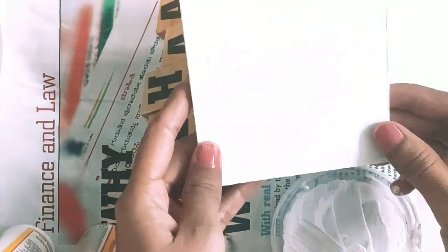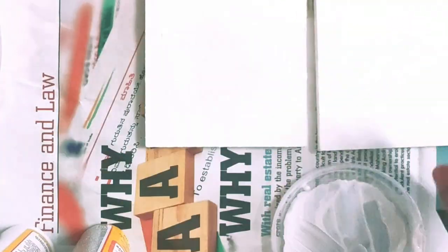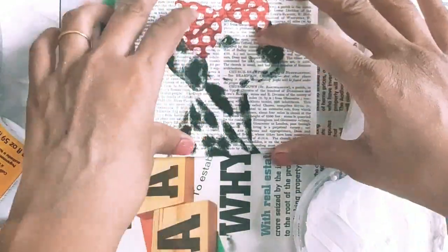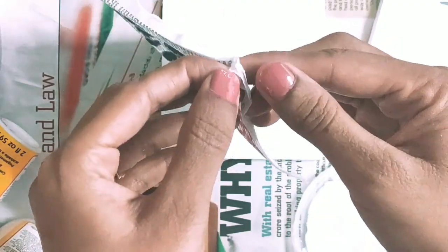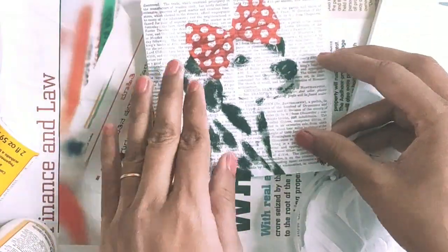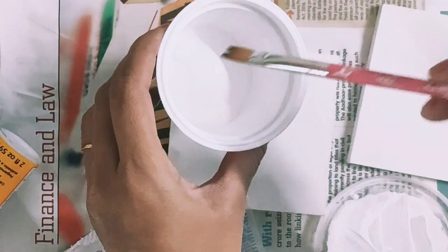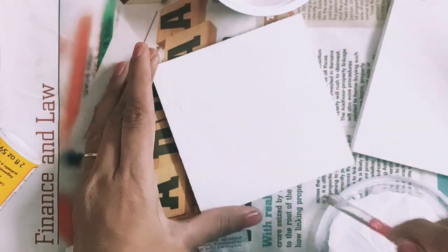My two coasters now have two coats of chalk paint on both sides and edges. Now it's time to glue the decoupage napkin. First, I'll separate the layers — this is a three-ply decoupage napkin, and there are two extra layers to remove. Then I'll apply Mod Podge on the base with a flat brush.